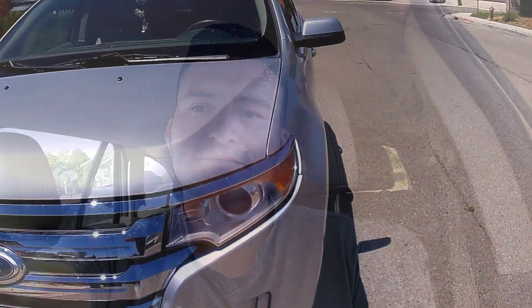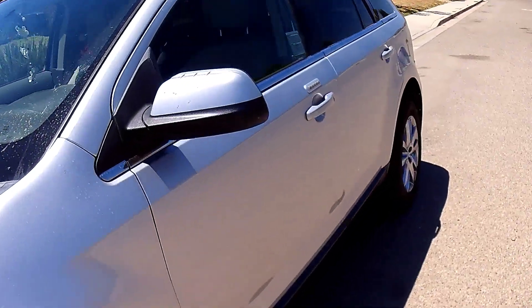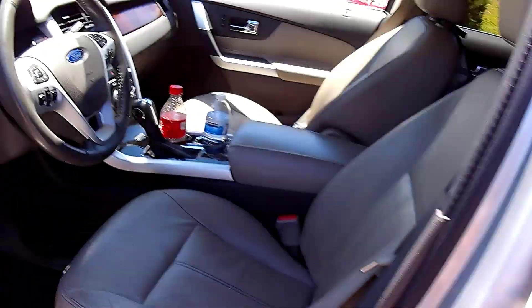Hey guys, if you're here to get the five-digit entry code for your keypad, fast forward to the 10 minute 15 second mark. It's been a while since you guys have seen the Port Edge.